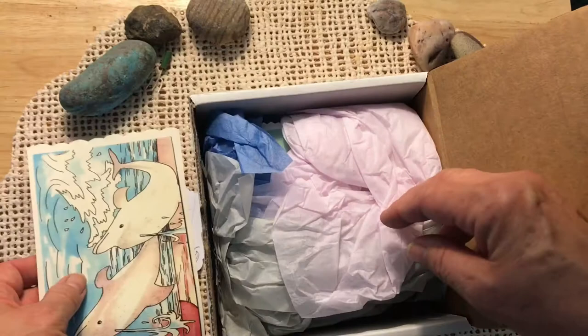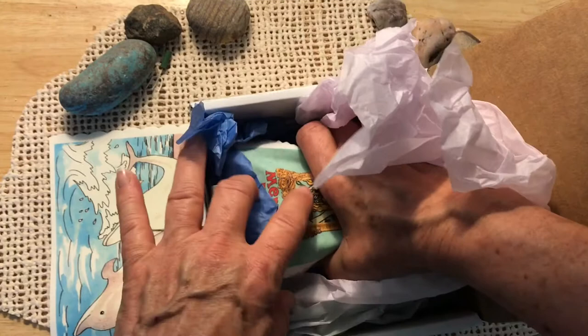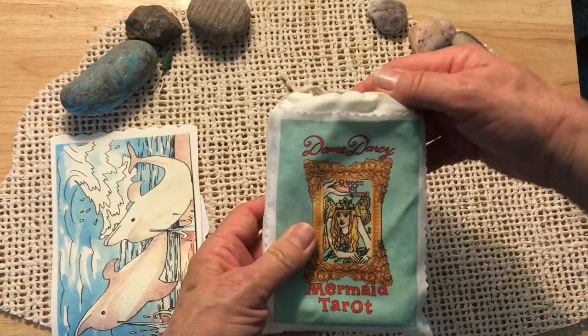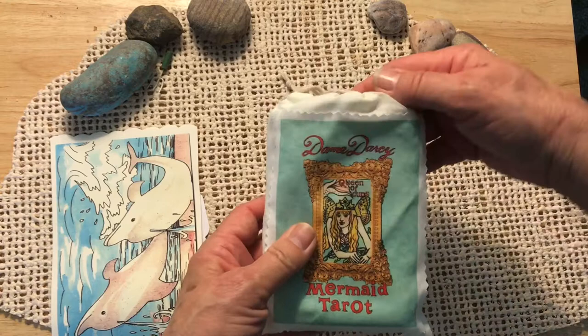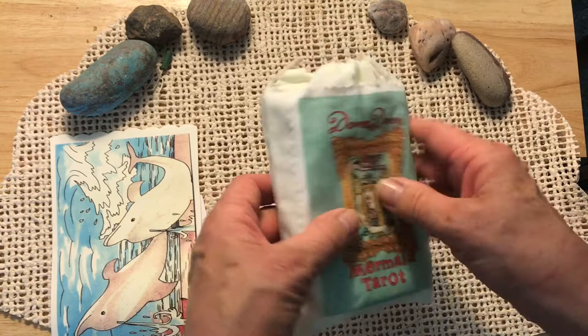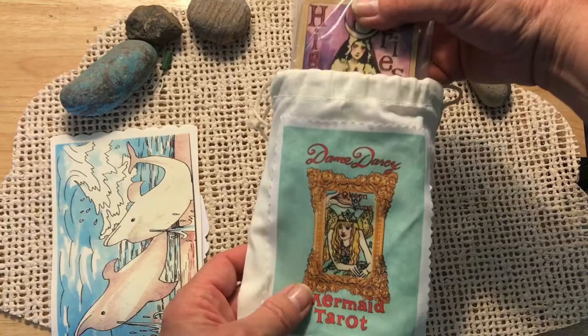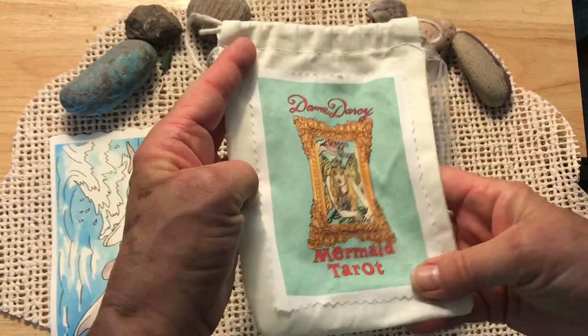I'll put a link in the description box below where you can order this deck if you'd like to. What I ordered was a lesser price than the regular Mermaid Tarot — one without a box and in a muslin bag. They no longer offer this configuration on her website. It's a little lower price but you get a bag instead of a box, and that's just fine with me. I really like having a bag for my decks. I believe she does have this bag available on her website and I think it's like $10. Featuring the Queen of Cups.